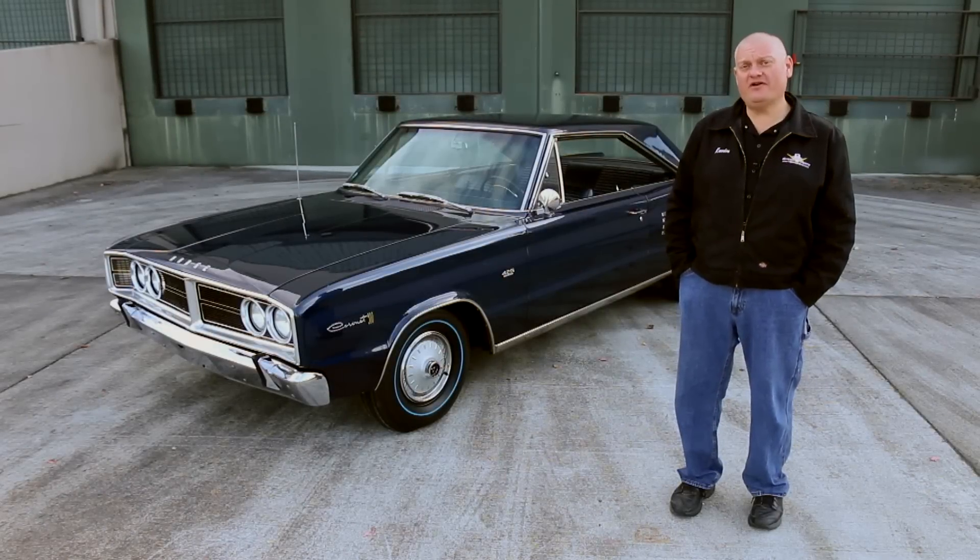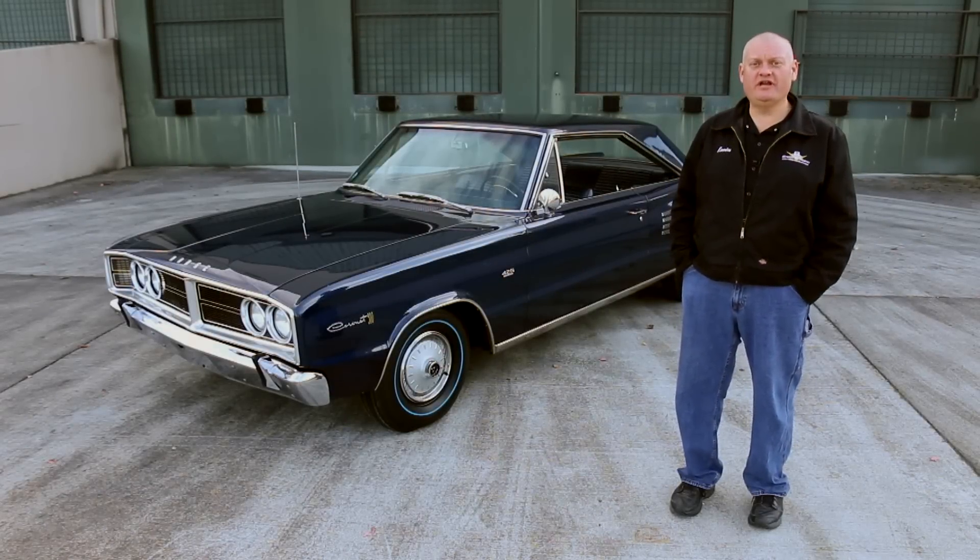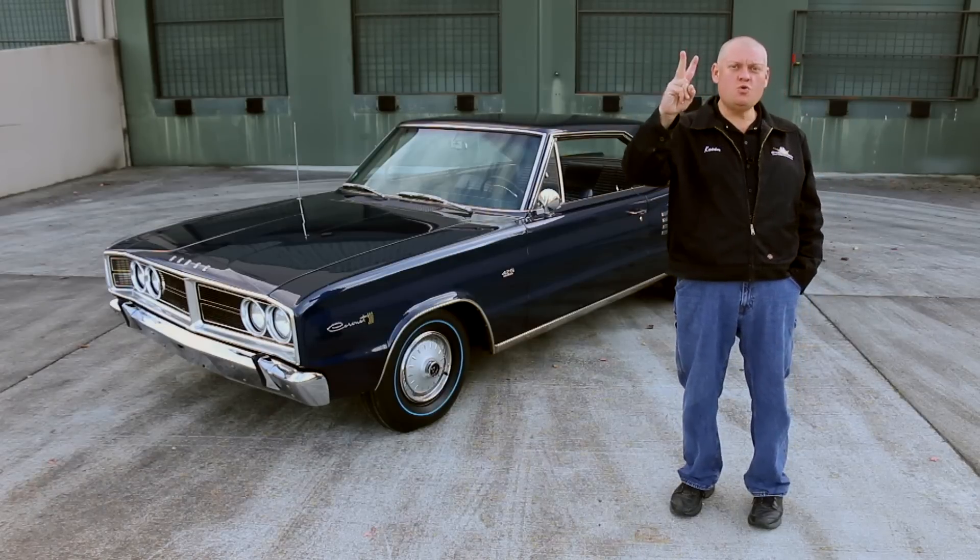A 66 Dodge Coronet 500 with a 426 under the hood — in three, two, one.